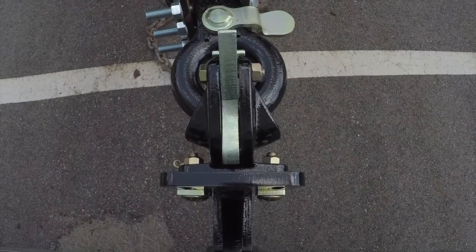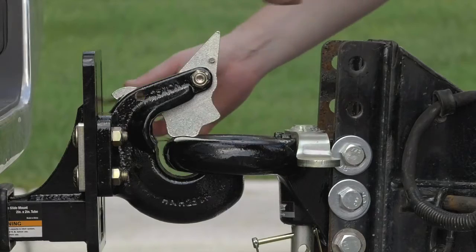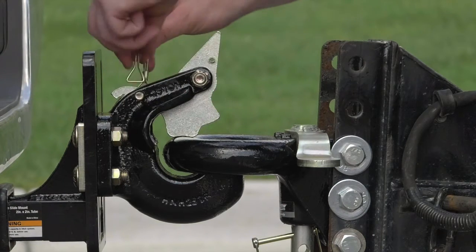They come with everything you need for easy installation, including the adjustable slide mount, two bracket slide plates, four large carriage bolts, and four steel lock nuts.